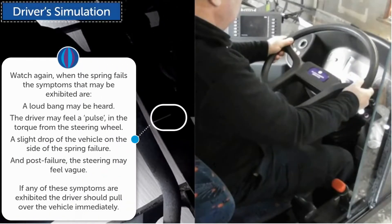Watch again. When the spring fails, the symptoms that may be exhibited are: a loud bang may be heard; the driver may feel a pulse in the torque from the steering wheel; a slight drop of the vehicle on the side of the spring failure; and post failure, the steering may feel vague. If any of these symptoms are exhibited, the driver should pull over the vehicle immediately.